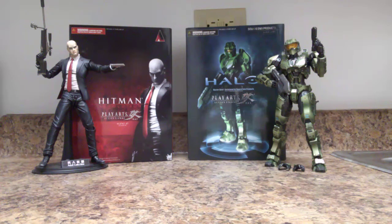As you can see in front of me, I'm going to try to give you a quick review of the Hitman Absolution Play Arts Kai Agent 47, and Halo Combat Evolved Master Chief Play Arts Kai action figure as well. I'll try to be as faithful and thorough as I can, and I hope you can get a new perspective on these figures if you had interest but were skeptical and not sure if you wanted to invest.